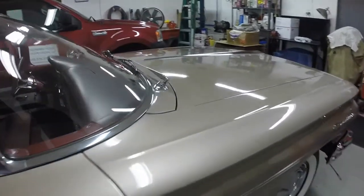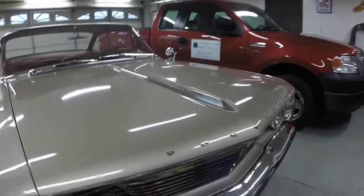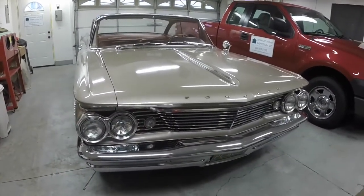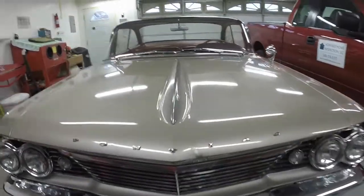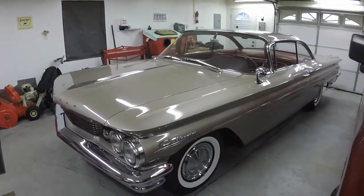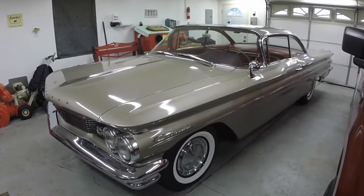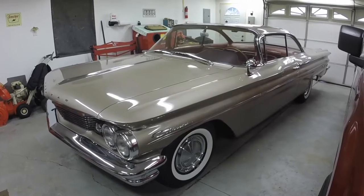It looks a lot different from when I purchased it and from those photos. I will post a video of when I meet up with Ray - if he's not camera shy, I'll get some video of him and us riding in the car. I'm also going to start adding up all the bills and the time invested and go over that in a video maybe next week. Thank you for watching my videos, I hope you enjoy them.